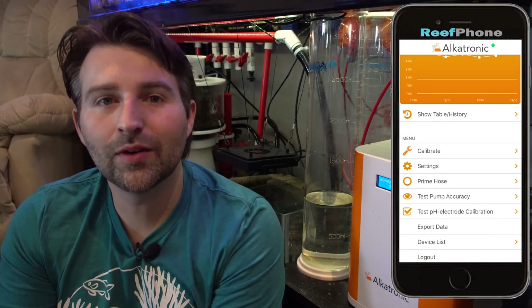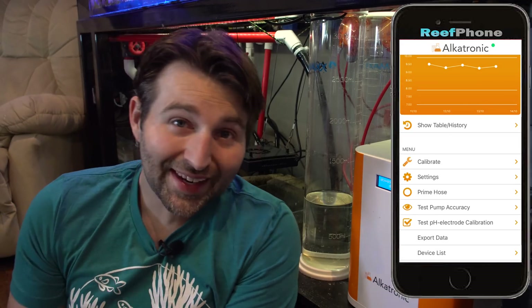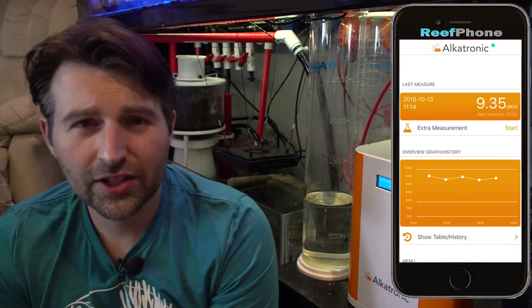The other thing is every month or so it will want you to recalibrate the pumps. I just had mine popping up reminding me the other day, so it's on my to-do list. It's good to do every once in a while just to make sure your test results are actually accurate.